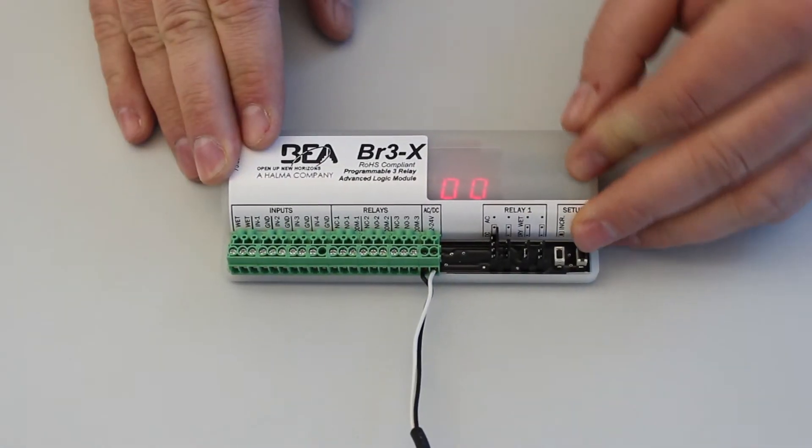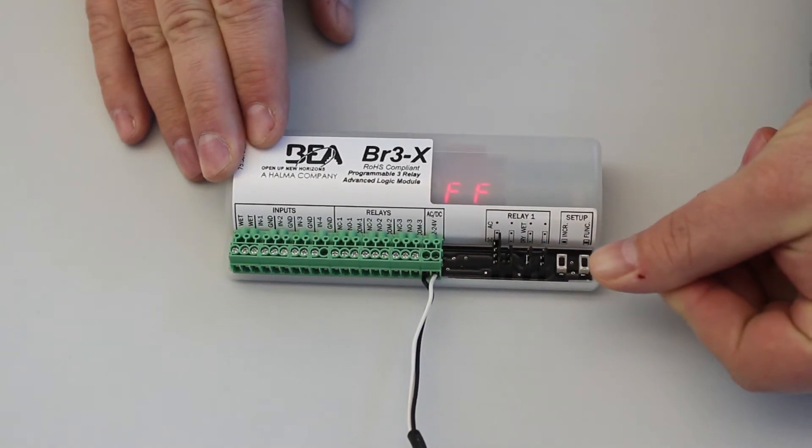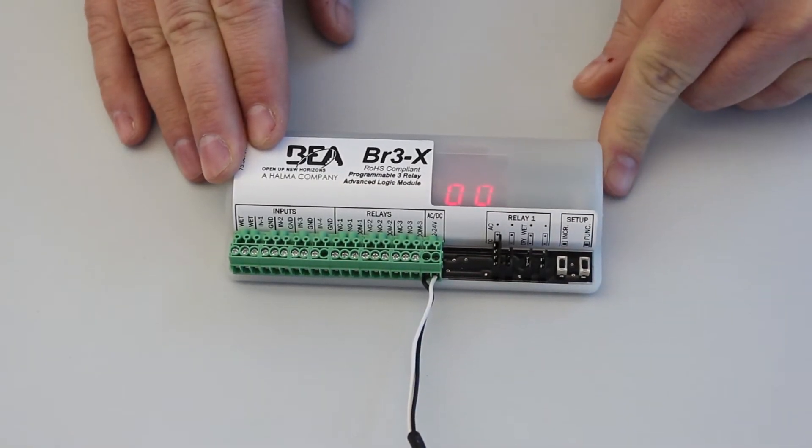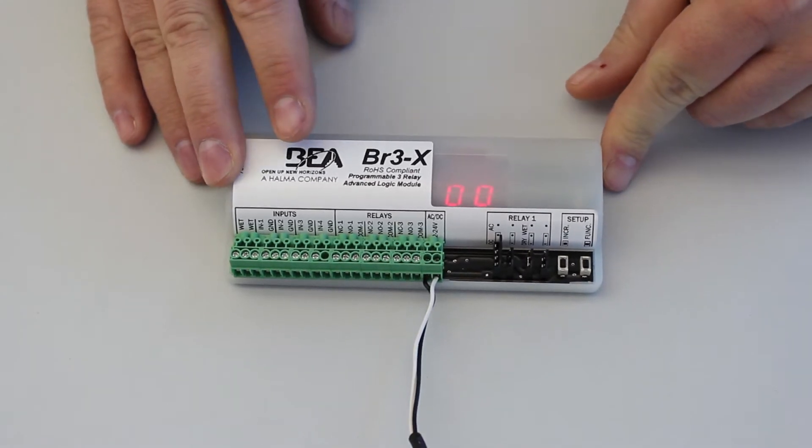Upon initial power-up, or if you wish to change the set function, press and hold both push buttons for three seconds. Once released, this will activate the display, which will now toggle between FF and 00 for five seconds.